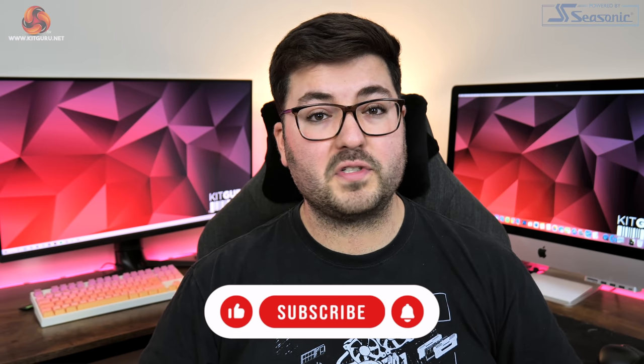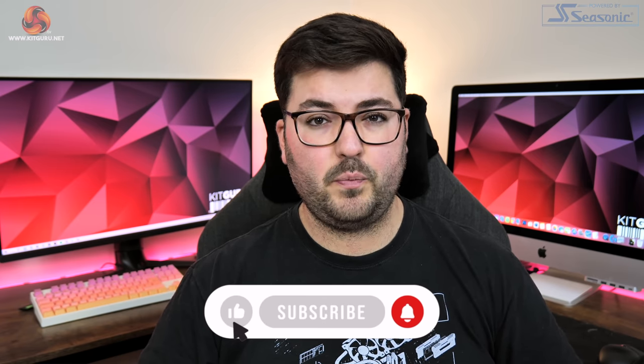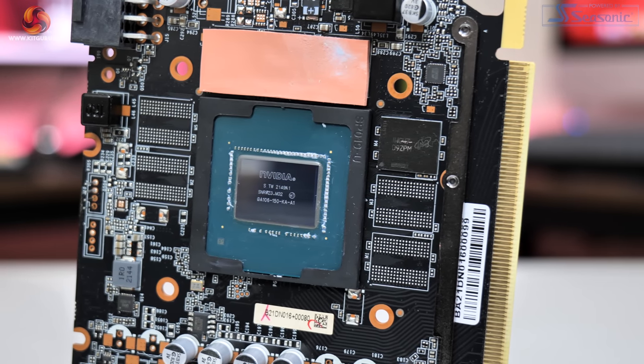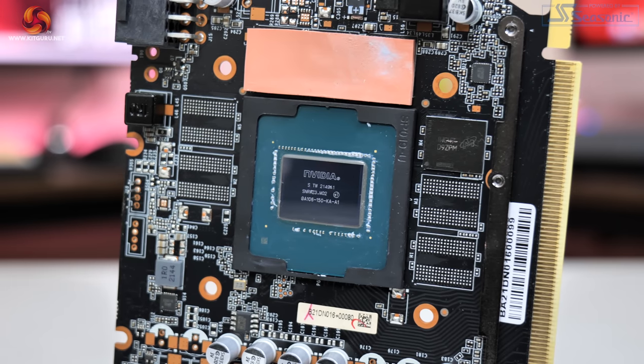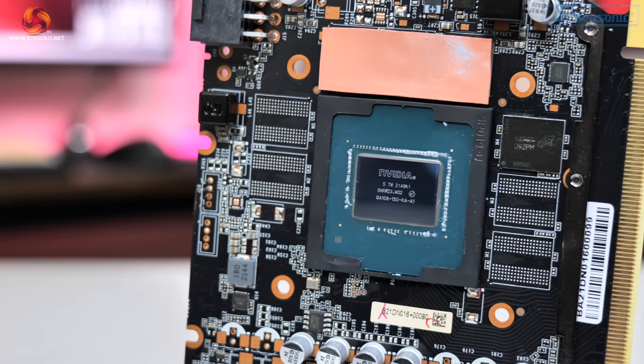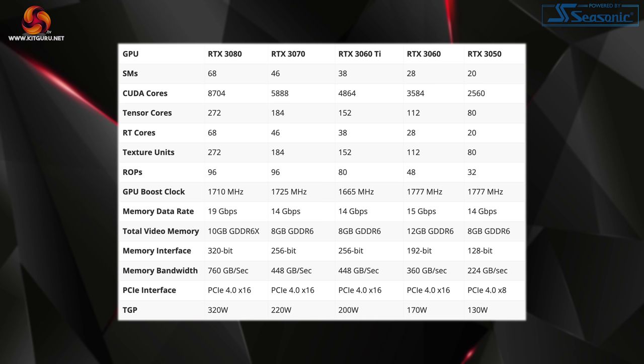The 3050 was initially announced at CES 2022 but Nvidia were pretty light on the details, so let's kick off with a quick spec overview. The RTX 3050 uses a cut-down version of the GA106 GPU, which also powers the RTX 3060. The 3050 has just 20 streaming multiprocessors giving a total of 2560 CUDA cores, along with 1 RT core per SM, 80 tensor cores, and 80 texture units.